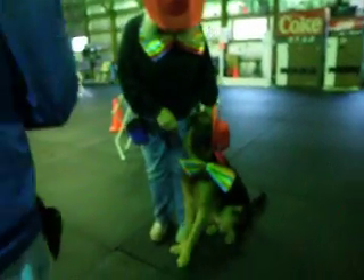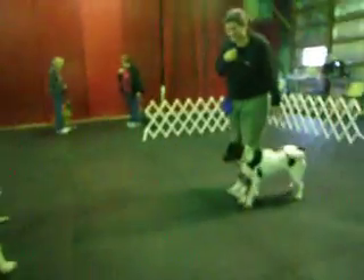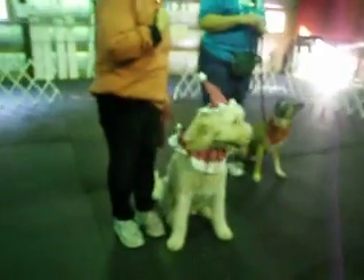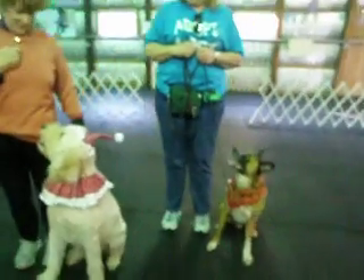Introduce yourself and your dog, please. Watch your dog. Keep the food under your chin. Try not to distract the dog with your equipment. Keep her sitting. I'm Sue. I'm Richard. I don't know that.